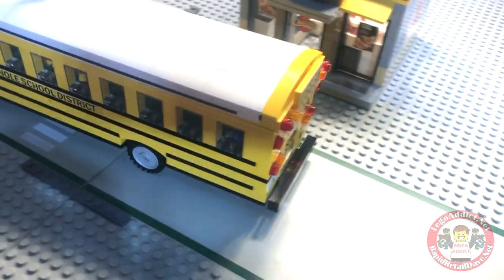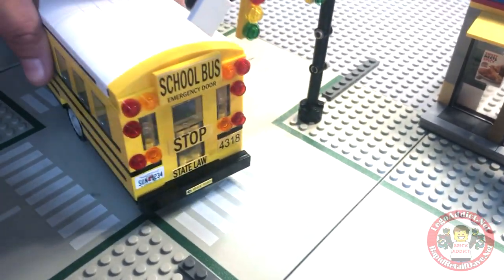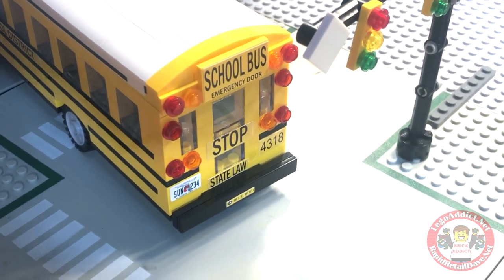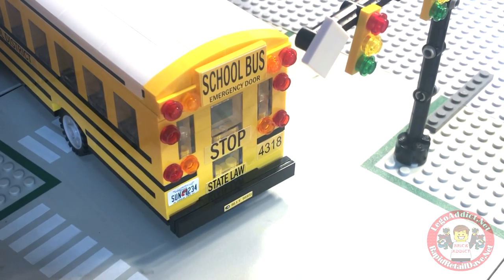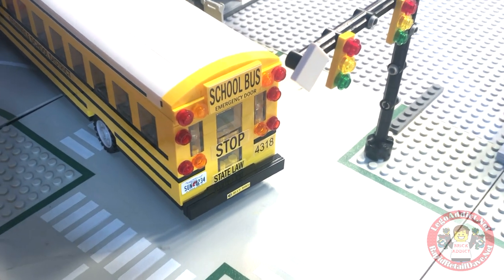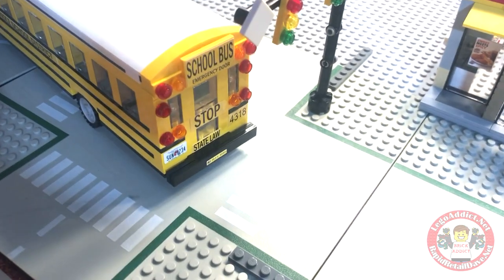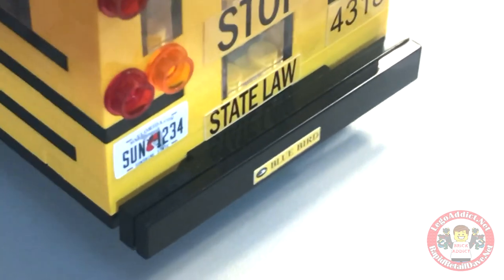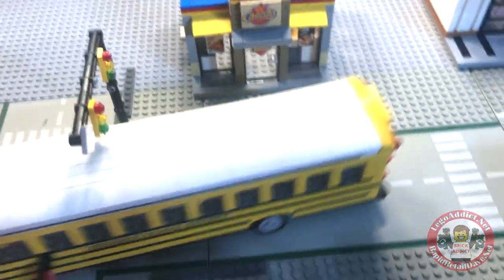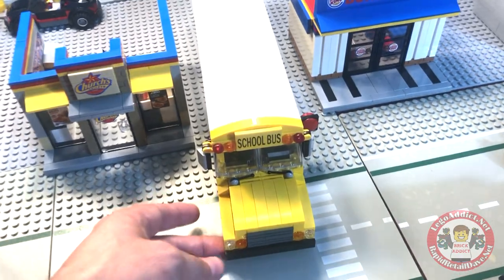Got the back, and in my opinion at least, it's the most realistic part about it. School bus emergency door. It's got a Florida license plate on it — pretty cool. Got a realistic looking back door on it. Nice bumper. Got the manufacturer's bus: Bluebird.